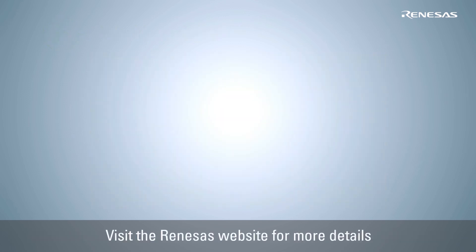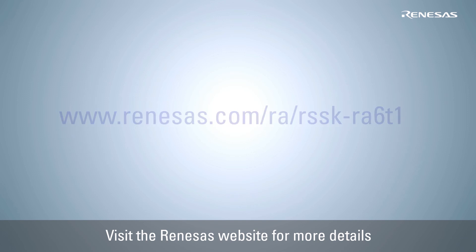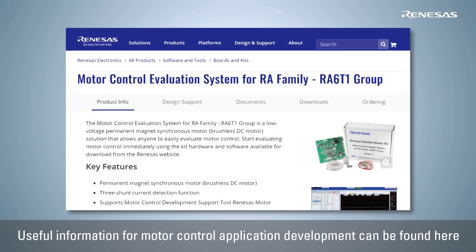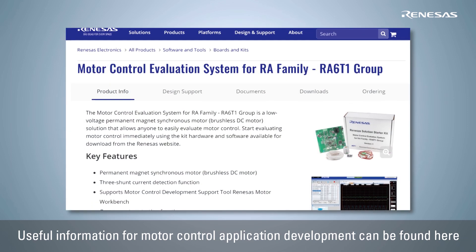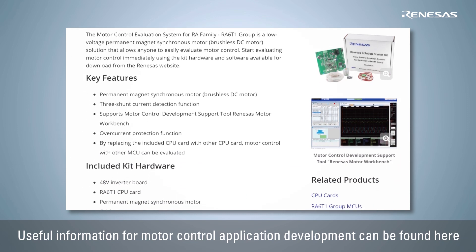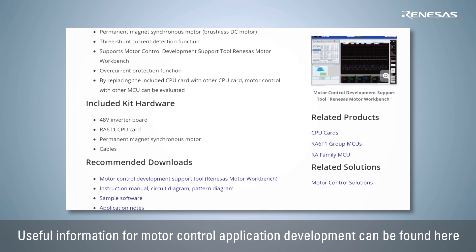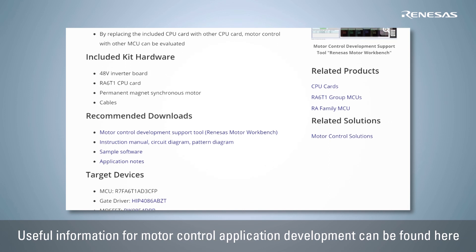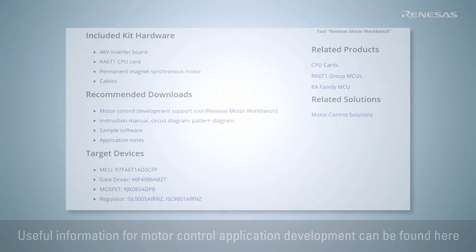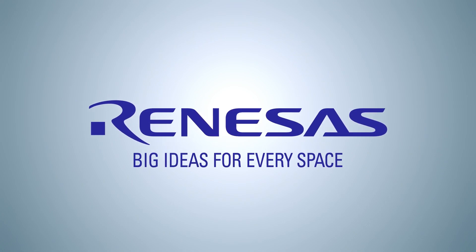For more information, visit the Renesas website. Here you will find evaluation system ordering information, a user's manual, quick start guide, sample software, Renesas Motor Workbench, schematics, BOM list, and other related materials that are useful for your development. There is a link in the description box.